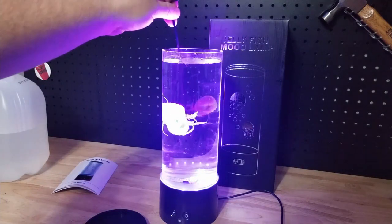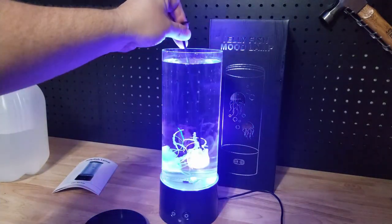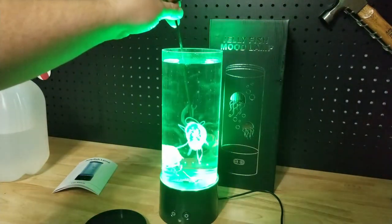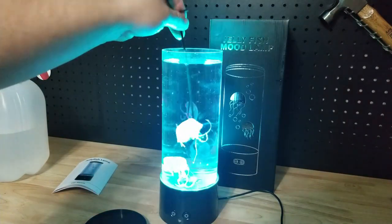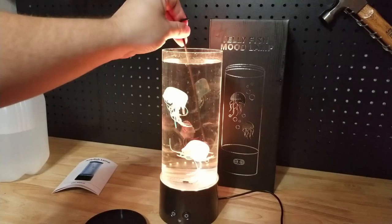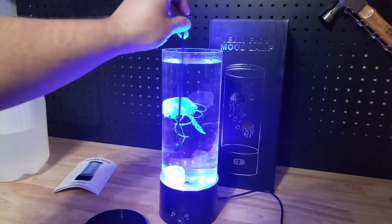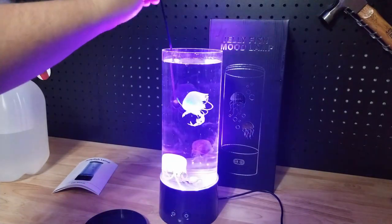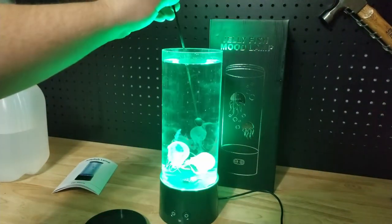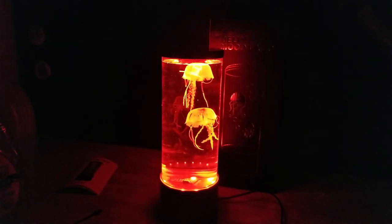I can see the air bubbles in them, but what am I going to do to get them out? I tried beating it, I tried stirring it — I don't know what else. I'm definitely one for two on floating jellies. One of them is just a dead fish.